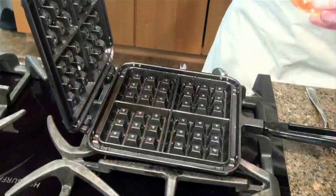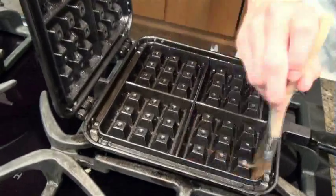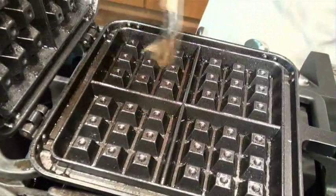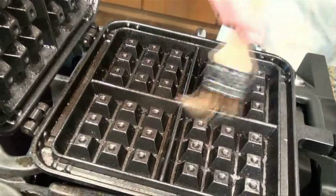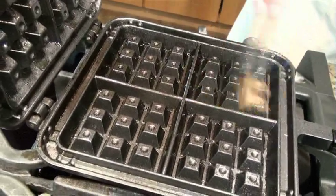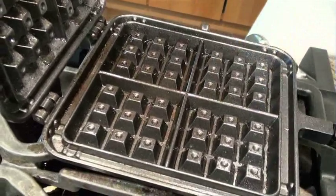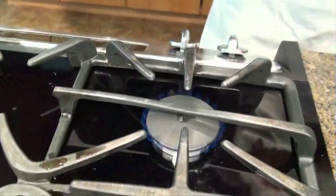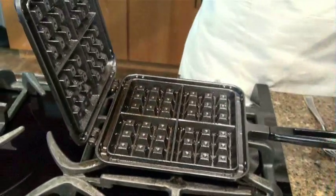The pan is nice and hot and ready for waffle batter. When you're doing this, make sure you're using a pastry brush that has real bristles, or a silicone pastry brush, which also won't melt on a hot pan. We're going to leave the pan over about medium heat — you don't want it too hot or your waffles will burn, and you don't want it too low or your waffles will be doughy and raw in the middle.